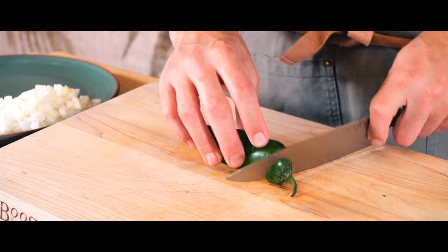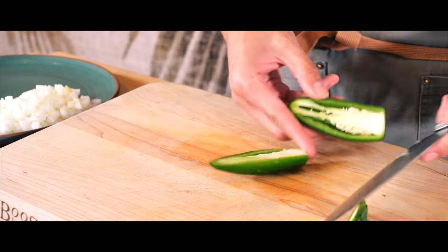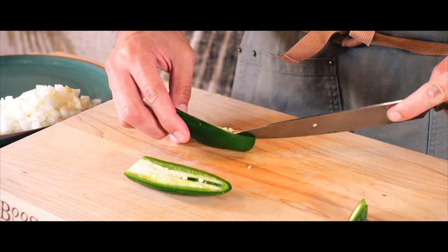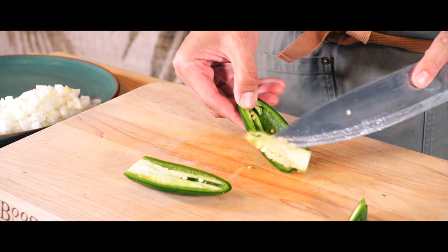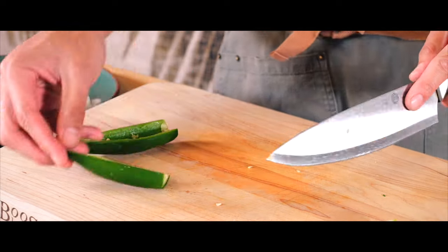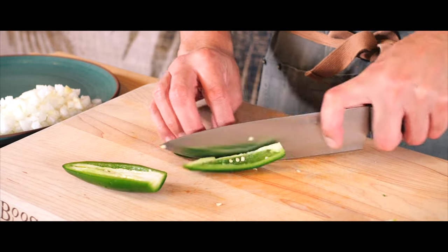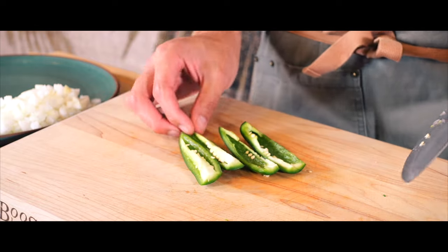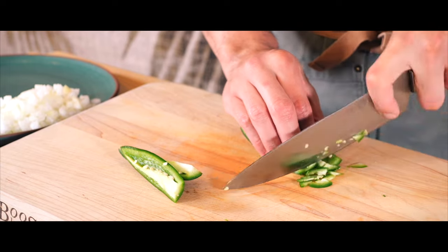Now we're going to take the jalapeno and cut them up into little slivers. It's going to be up to you if you want to use the seeds or not. Seeds will make it a little bit more spicy, but you can take that portion out if you'd like, or maybe do half and half — one half keep the seeds, the other half just go ahead and throw them away. You just want to go ahead and slice these up into little slivers.